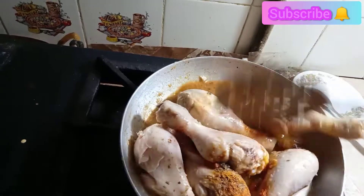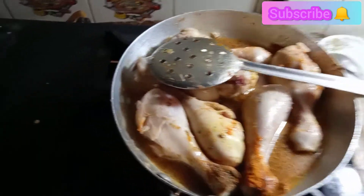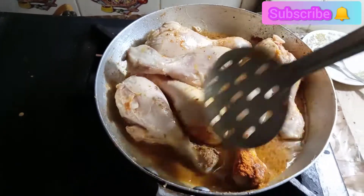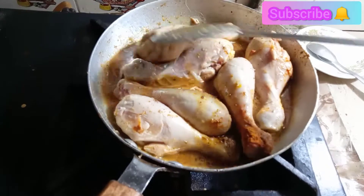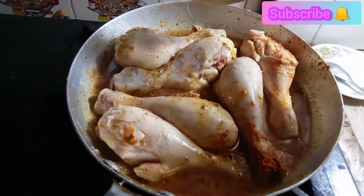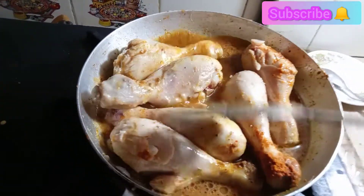We will mix it in a good way. You can increase or reduce the amount of salt according to your taste. I have reduced the amount of salt here.